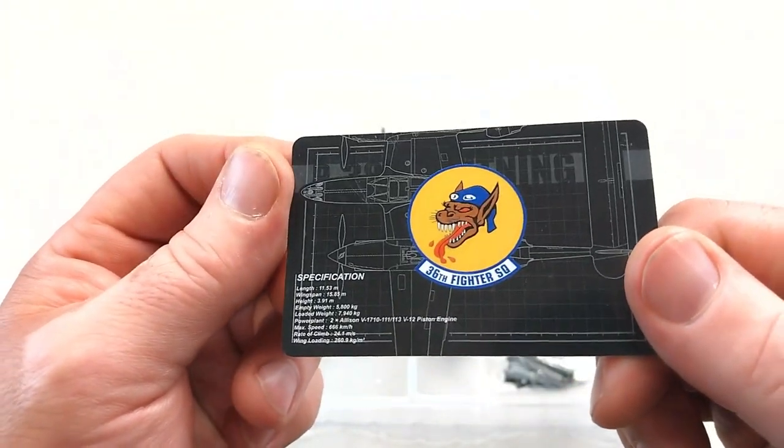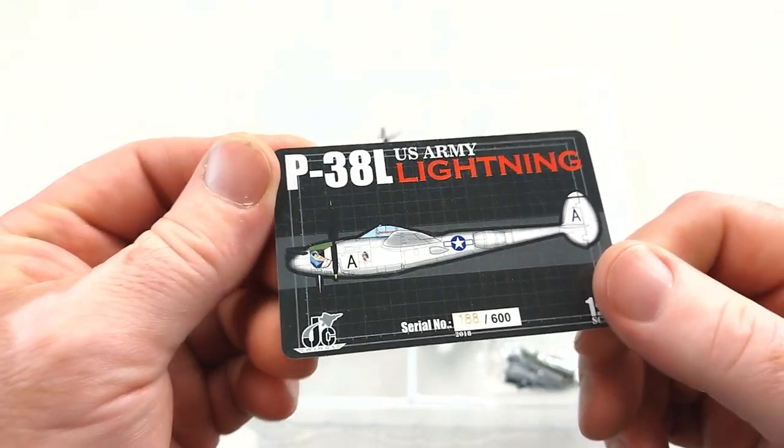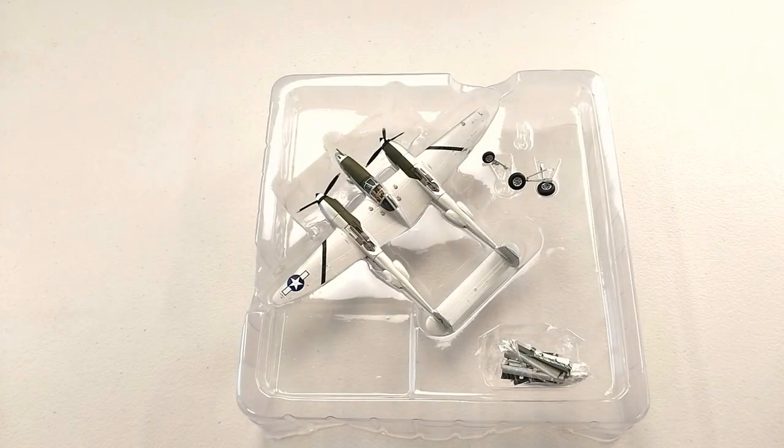These little cards are pretty cool — I reckon it's a little bit of a novelty to have. And what we'll do is we'll get this beast out of the packet.